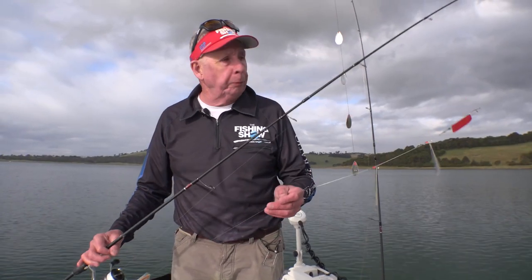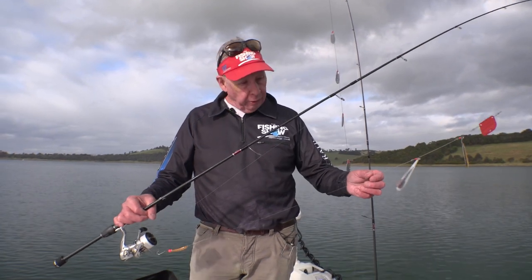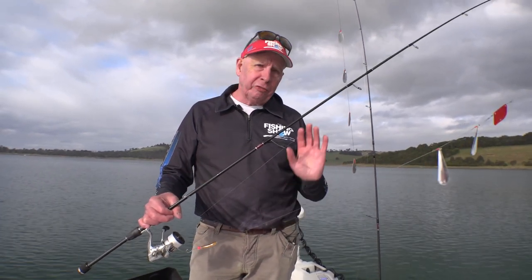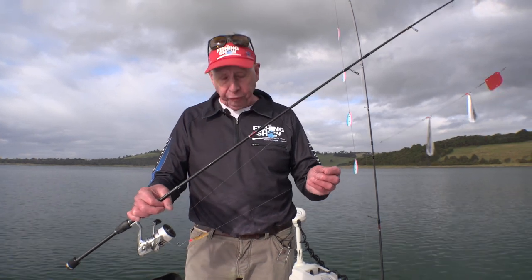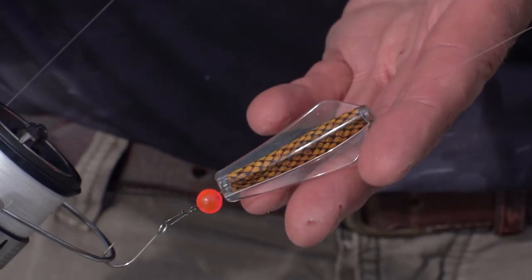Rigging them is quite simple. Just tie your mainline to the keel, then run about 60 centimetres to one metre of six to eight pound mono or fluorocarbon down to your lure — in this case, a live skin matching Tassie Devil.